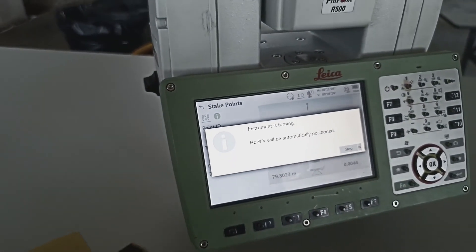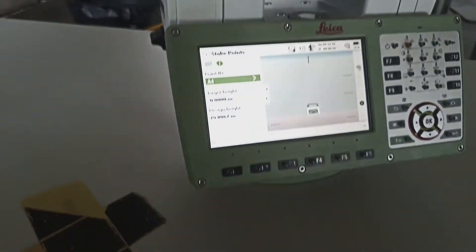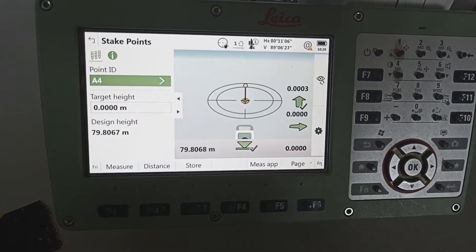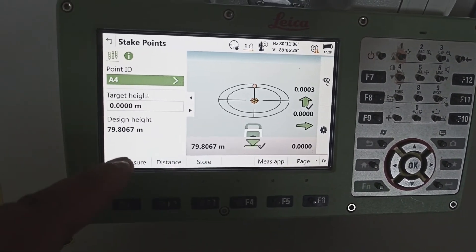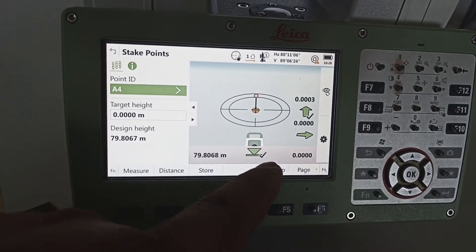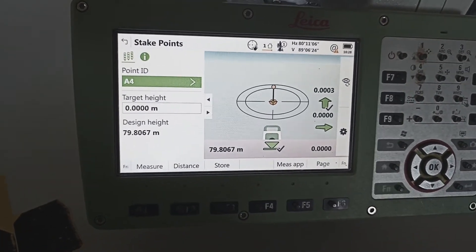Automatically turning, go to the next point. Okay, distance coming.